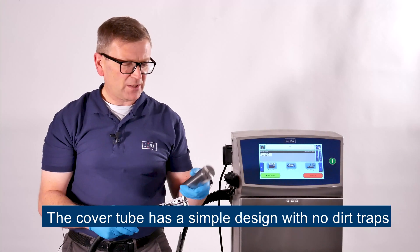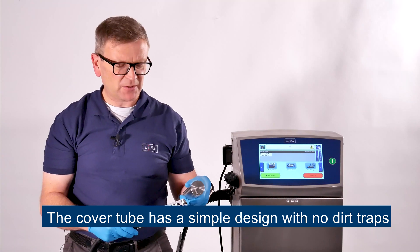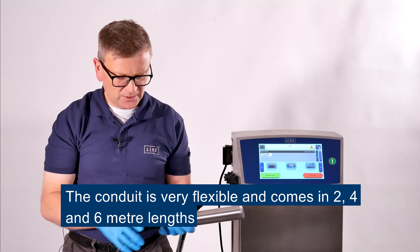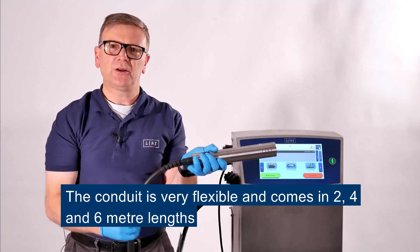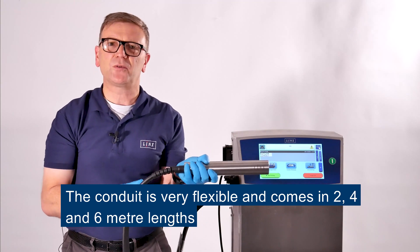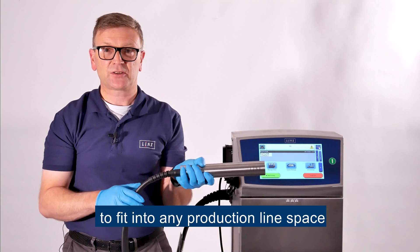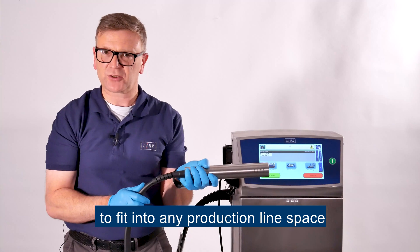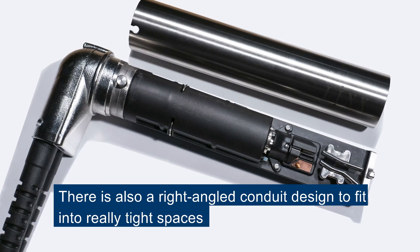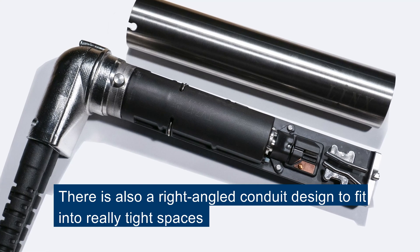The cover tube is a simple design with no dirt traps, and the conduit on this printhead is a figure of eight design which means it's very flexible. The conduit comes in two, four and six metre lengths so that it can fit into any production line space. There's also a right angled conduit design to fit into really tight spaces on the production line.